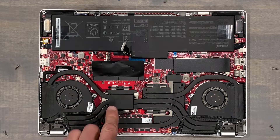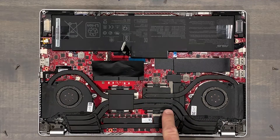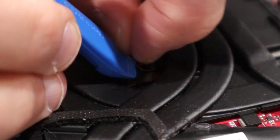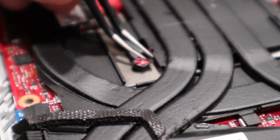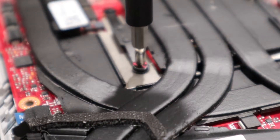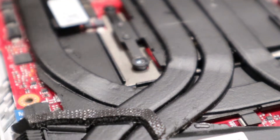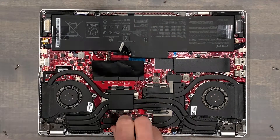Next, remove the eight screws that secure the cooler to the motherboard. The bottom right screw has a tamper-evident sticker — thanks, Asus. Those stickers are brittle, and I like to remove as much of it as possible rather than losing some of it into the chassis. This laptop has been through many heat soaks, so the screws were tight.